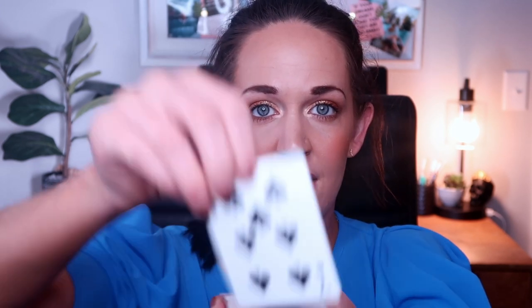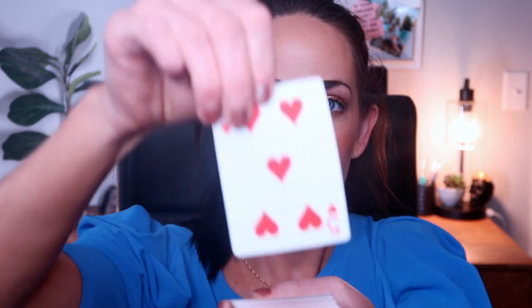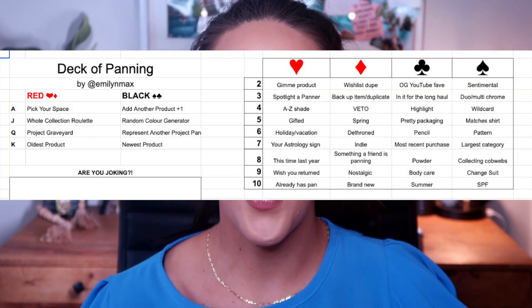Drawing the first card: seven of spades. Second card: five of hearts. Third card — another non-face card — nine of clubs. And the fourth and final card is an eight of diamonds. I'm going to grab my phone and post the game board on the screen so you guys can follow along.